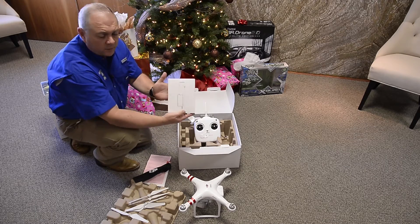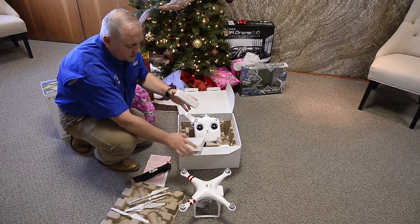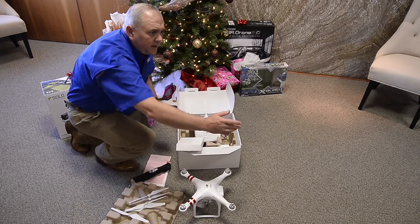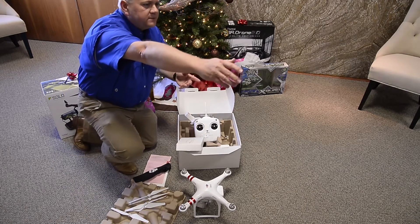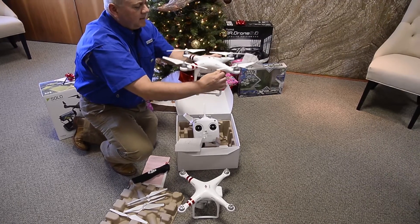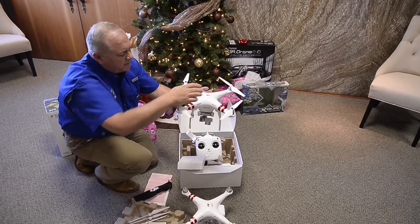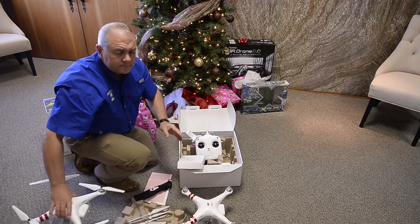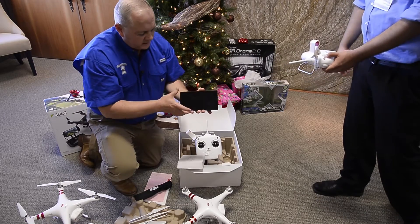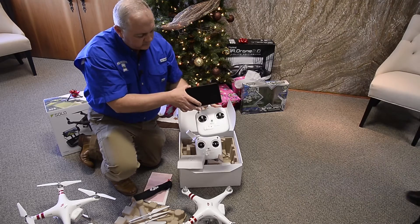There's a charger for your battery, and also a clip tool that can be used to adjust the propellers. Once you finish assembly, the aircraft should look something like this, with the camera and propellers installed. You also have the controller with either a mobile device or your cell phone mounted for operations.